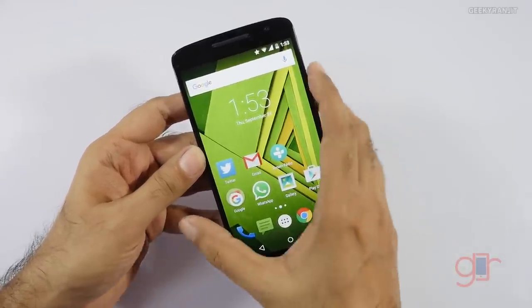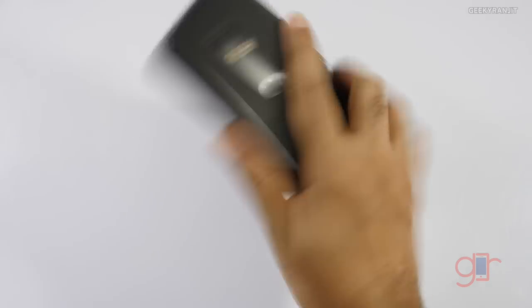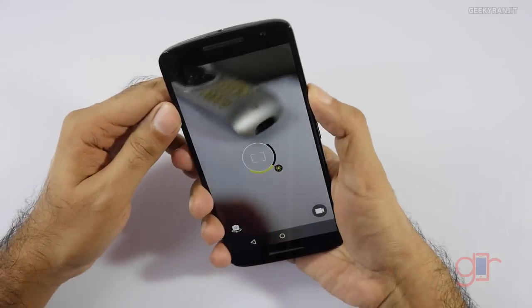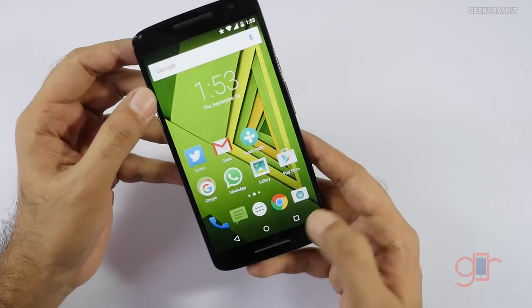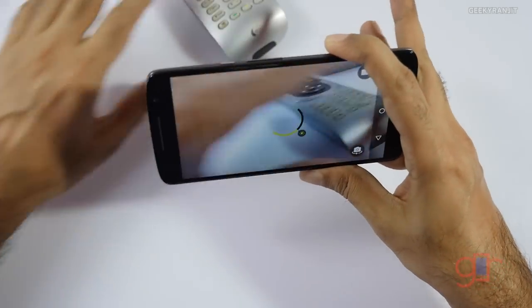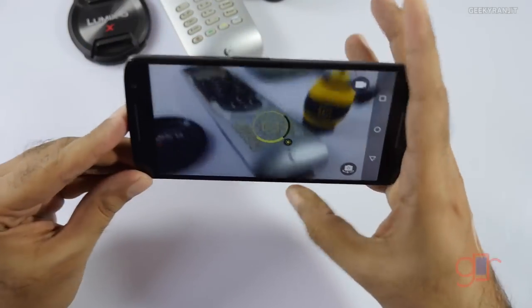Before that, let me quickly show you the camera interface. We still have that gesture found on Motorola devices — if you do this double twist, the camera opens, as you can see. But let me just unlock the device normally; you can just hit this to invoke the camera. It's not the fastest in opening but it is fairly quick in my opinion.